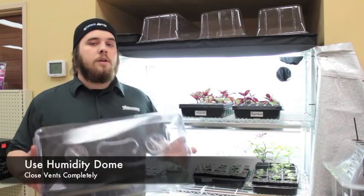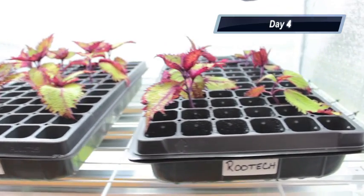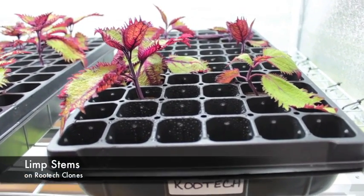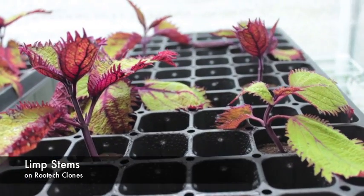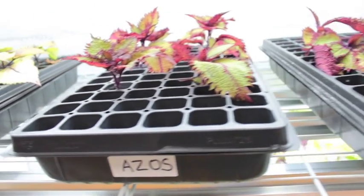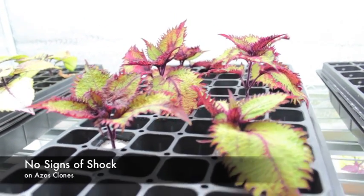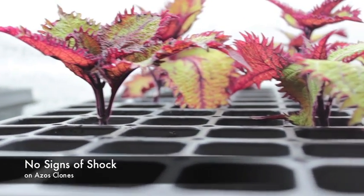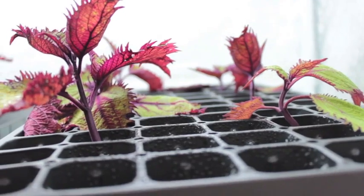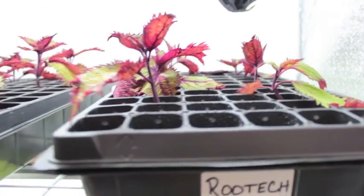Both have humidity domes completely closed. Here is day four of our experiment, Azos versus RootTech. We have still a slight little bit of limp stems on the RootTech — looks like it got stressed a little during that cloning. Over here on the Azos, it never really showed any signs of stress and as you can see it's standing really tall, not sagging at all. The RootTech is still standing, but you can see a little bit of flopping, though everything's still alive and looking okay.